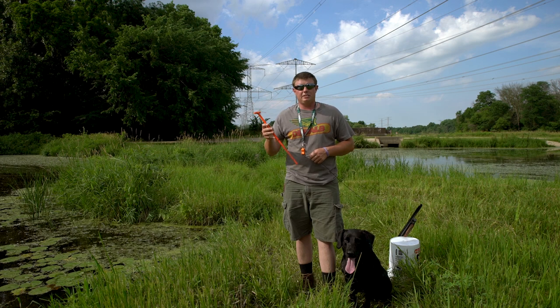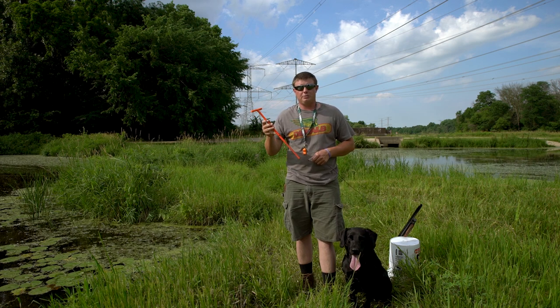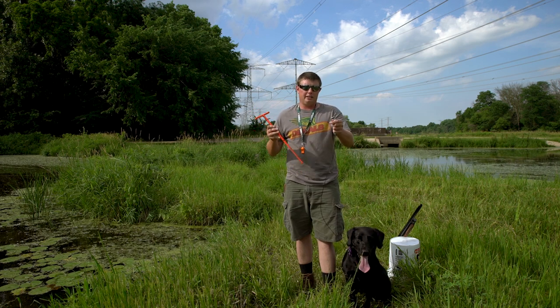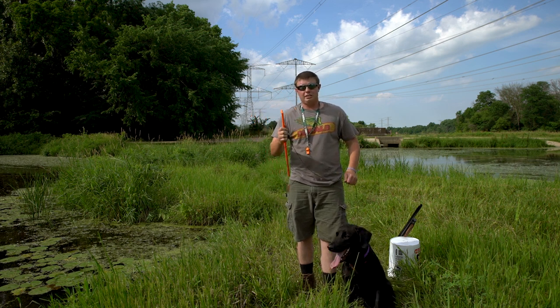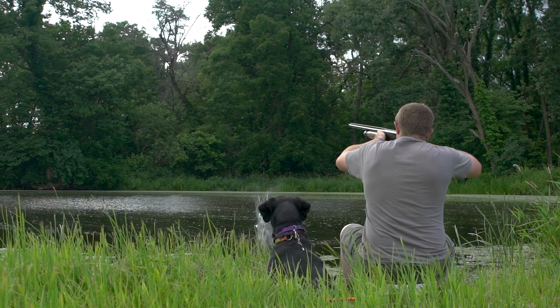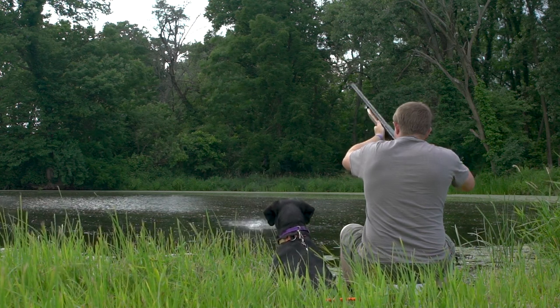The safety leash also comes with an 18-inch stake. We painted it orange so you don't lose it out in the field. What you do is find the end, slip it down in there, then pound it in just behind the blind. You're able to adjust it depending on how far you want that dog to stick out of the blind.